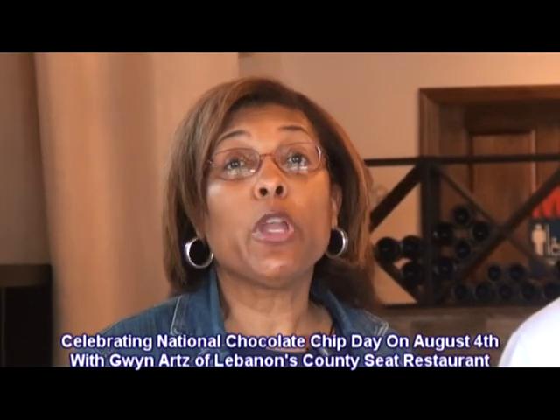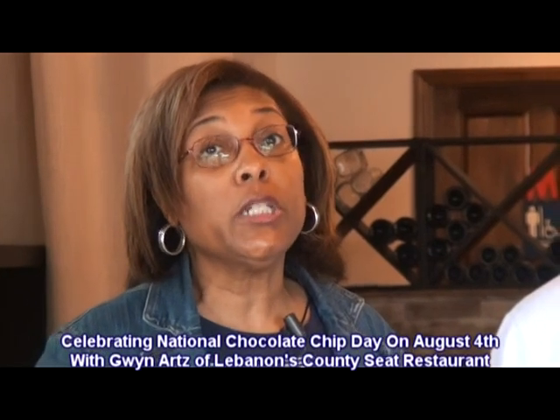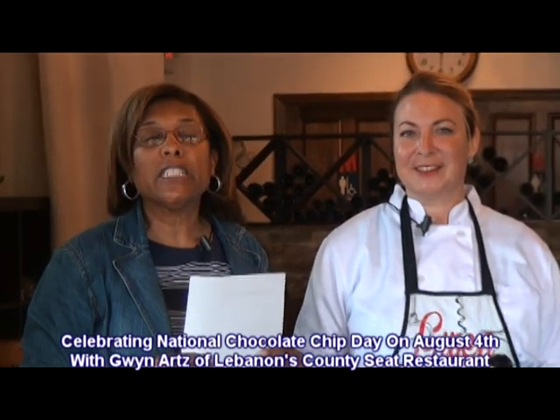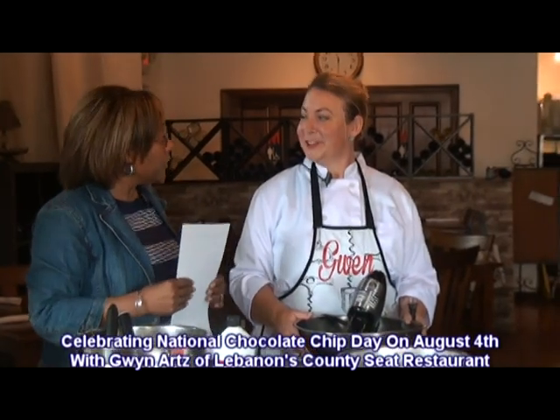Hi, this is Yvonne, and I'm here for Central Kentucky Television. This week is Chocolate Chip Week. Everybody loves chocolate chip cookies, chocolate chip cake, pies, whatever — but it's National Chocolate Chip Day, and I'm here at the County Seat with Gwyn Arts.